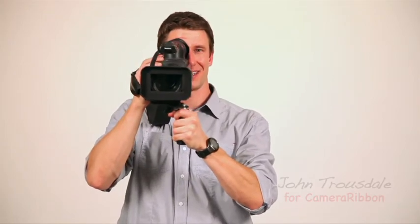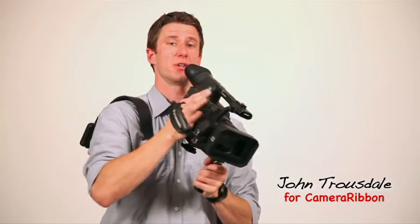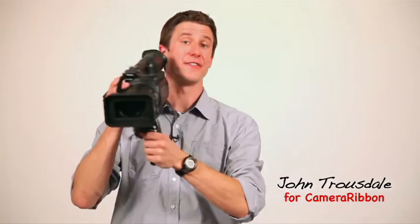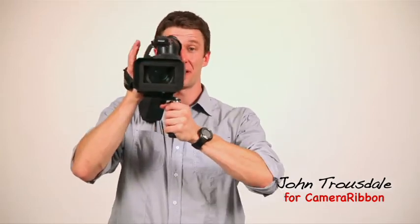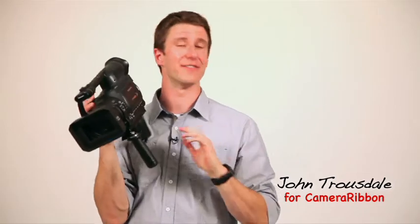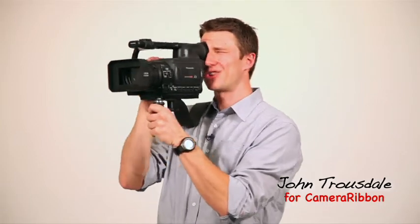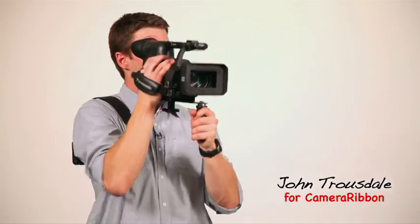Now the beauty of the camera ribbon is that it gives you four points of contact with your camera: one, two, three, and the fourth is your eye. It makes for a super stable shooting platform. There's no fatigue and very little camera shake. Plus you can make your movements just like a shoulder mounted ENG camera, with your body instead of your arms — again, a lot more steady and a lot less fatigue.